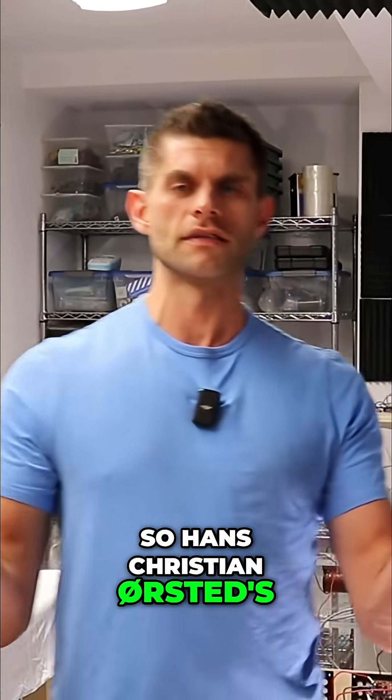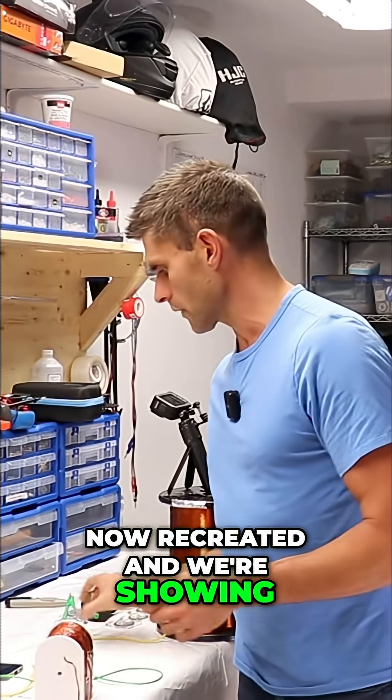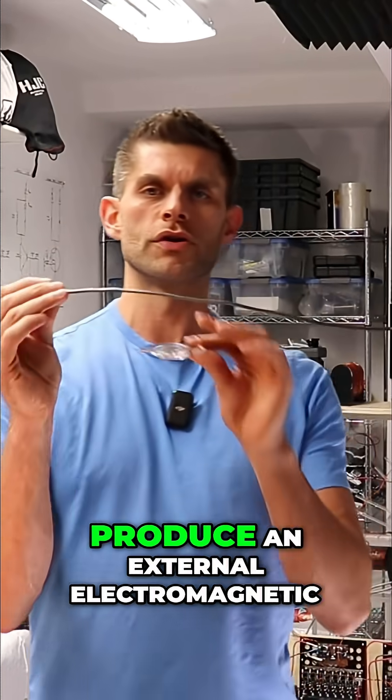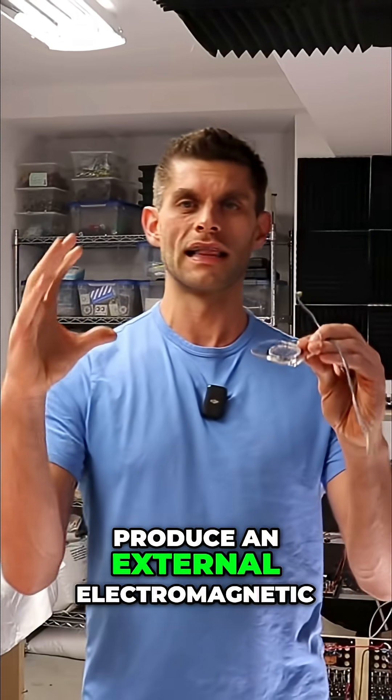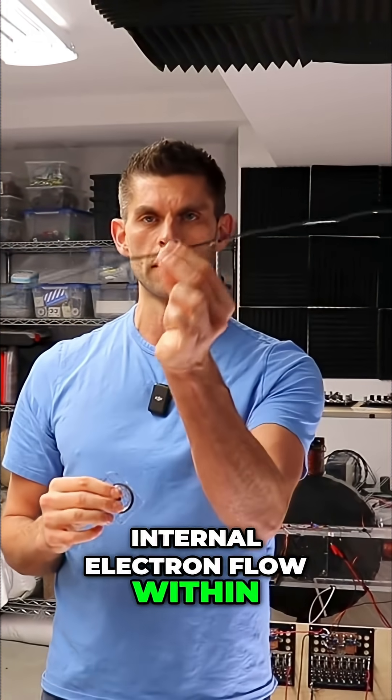So Hans Christian Orsted's famous experiment we have now recreated, and we are showing the ability of a current-carrying wire to produce an external electromagnetic field because of the internal electron flow within the wire.